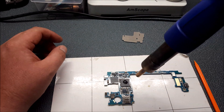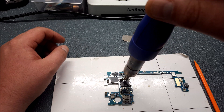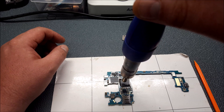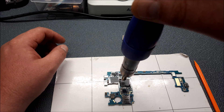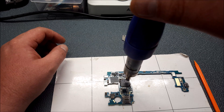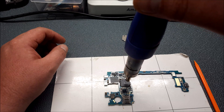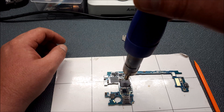Now that we're up to temperature, we're just going to start right on top of the chip. Do not push down on the chip. Just let the solder re-wet and re-seat the chip for about 30 to 40 seconds.